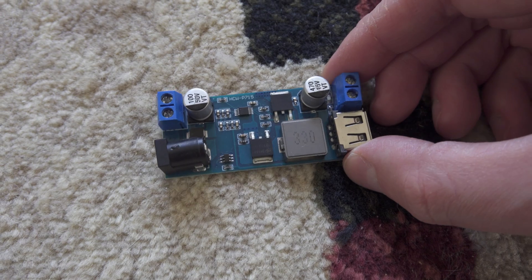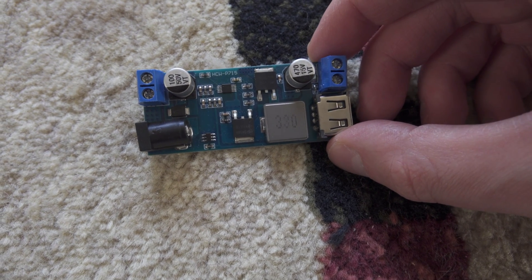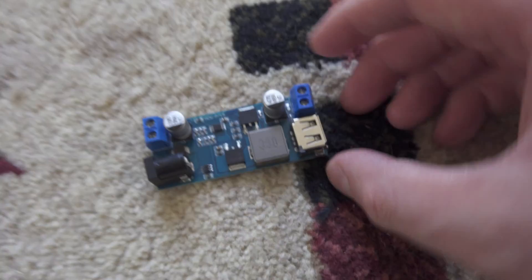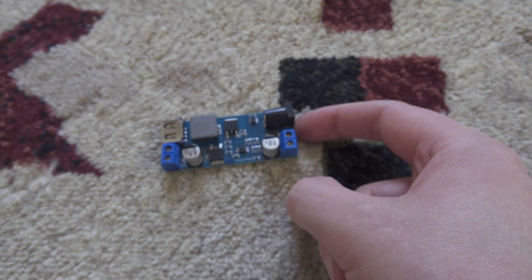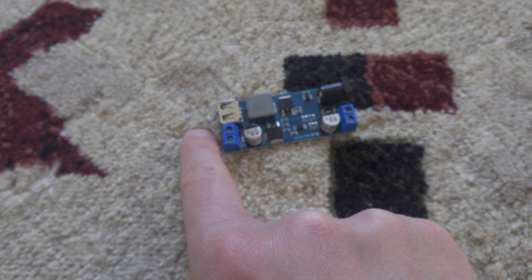And the last, the most important thing you need: the HCV P715 buck power converter. It's actually a DC to DC power converter that takes in 12 volts and outputs 5 volts at up to 6 amps.